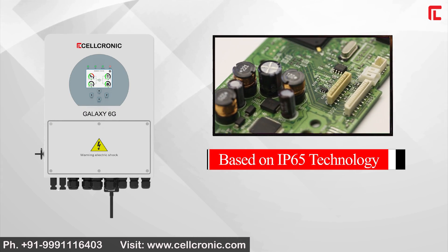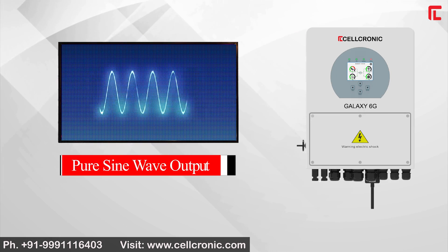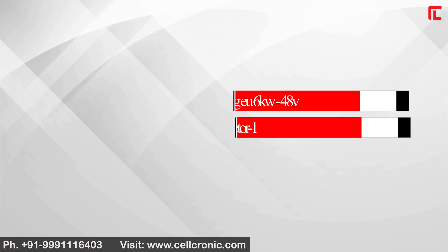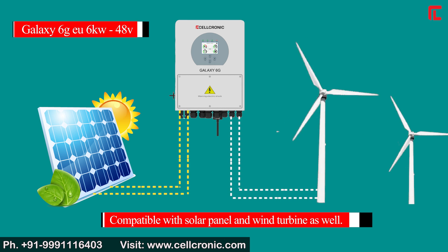The Galaxy 6G is based on IP65 technology for water resistance. It features pure sine wave output and a power factor of 1. It is also compatible with both solar panels and wind turbines.